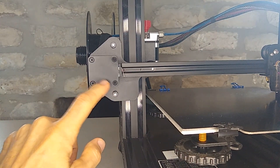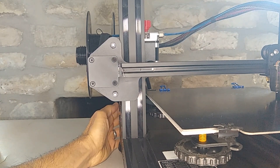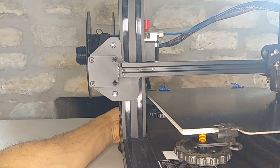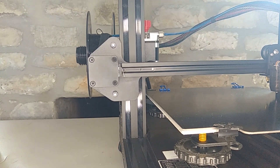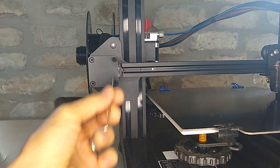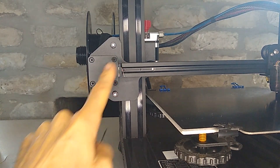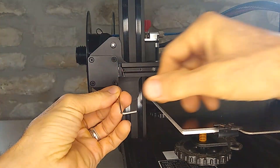Start off by taking off the original end stop. Go ahead and shut off your machine, and I would unplug it just to make sure that it doesn't accidentally get turned on while you're working on it. Then it's just these Allen key bolts here in the front. Yours will probably have a sticker with a QR code — just peel that off to get to the bolts. Honestly, I think it looks better without the sticker.